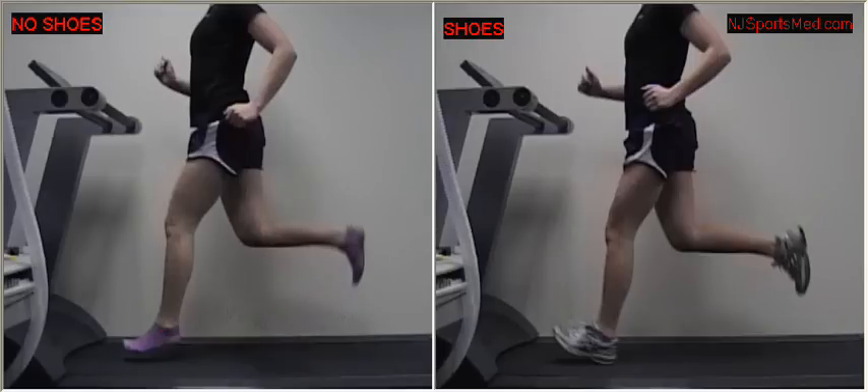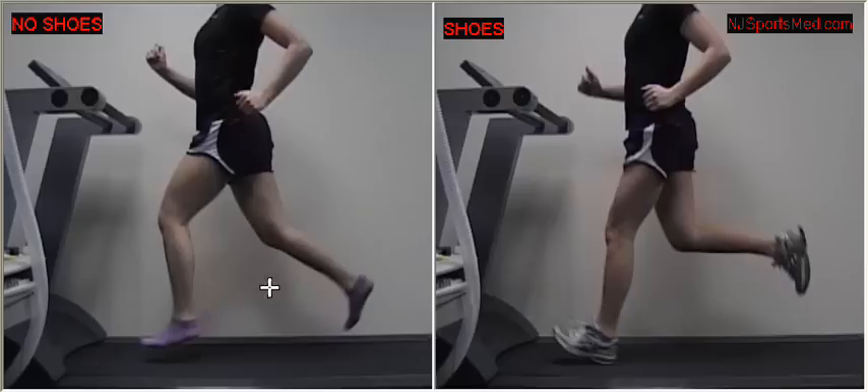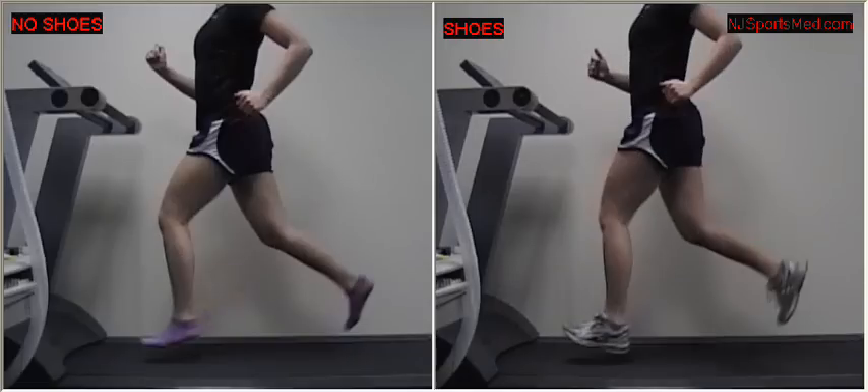Now we'll jump ahead to this pose and take a look. Basically the same position in both. In this one, the rear foot is coming up, the left foot is swinging forward, and the foot is hanging down in a relaxed pose.